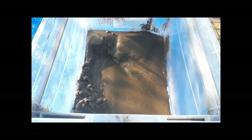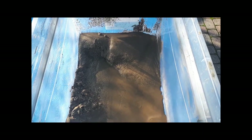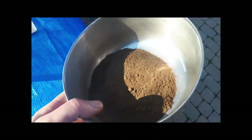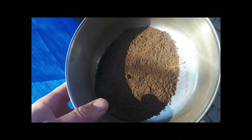Unfortunately I forgot to weigh the sample before we started, so I'm not really sure what the concentration ratio was. I'll let the tailings dry out thoroughly and then get a weight on them as well. Once everything is dried up, I'll probably roast it and then smelt it and see if we can get any precious metals out of it.